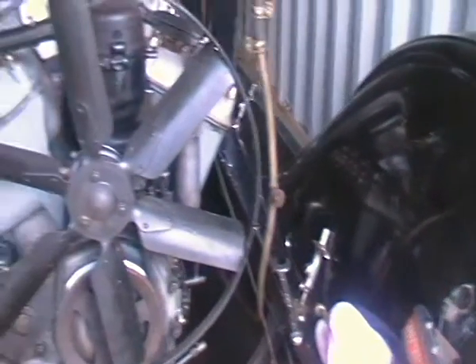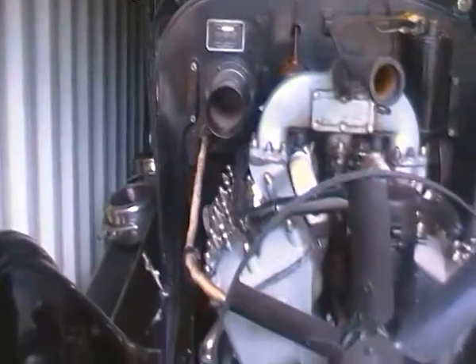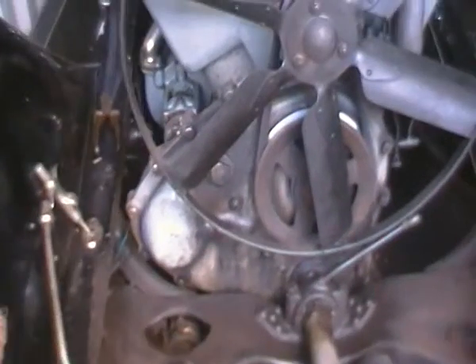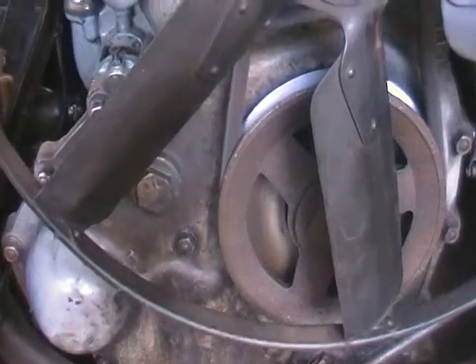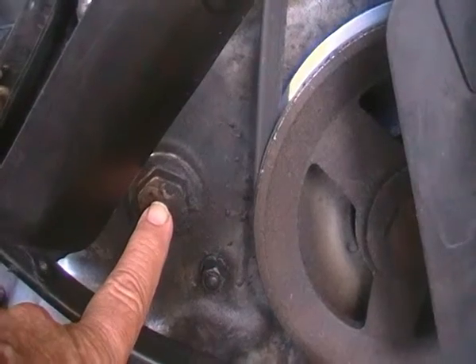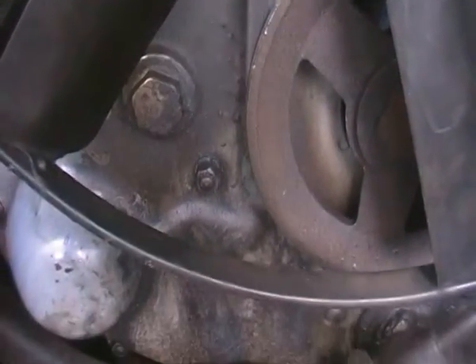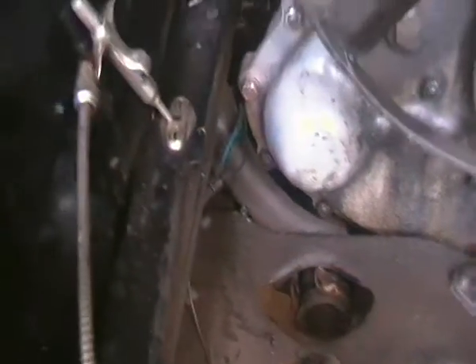When we get to the point where we're actually going to do it I'll start the camera up again and we'll have another look. In the meanwhile, Brab's going to check the tension of the timing chain, which is done through this particular item here — this little plug comes out, they check the tension in there, and if it needs adjustment the adjustment will be made.